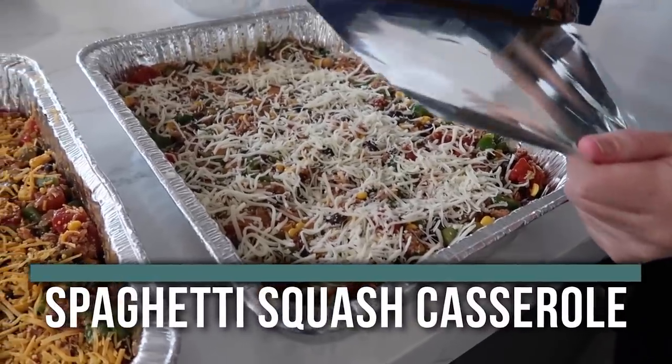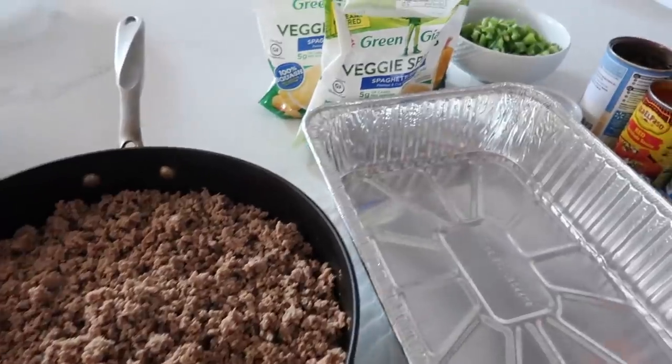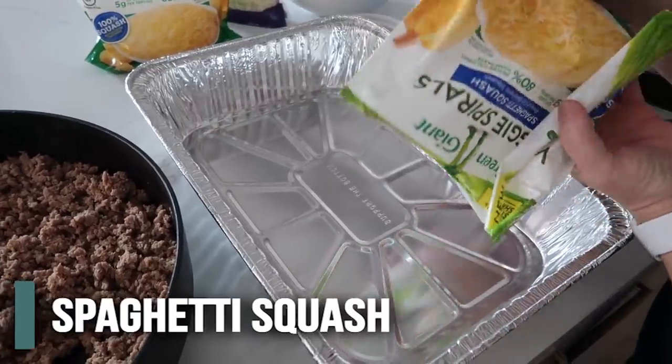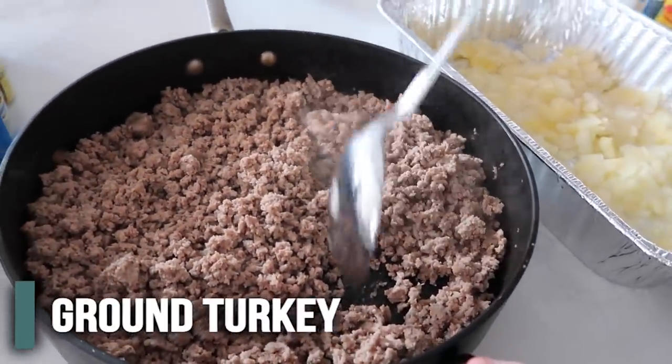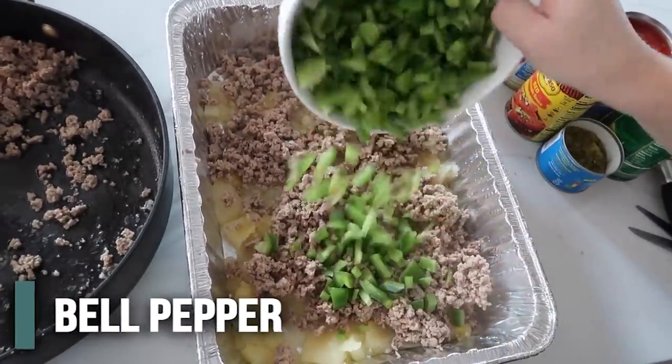The next recipe is Mexican spaghetti squash casserole. Usually spaghetti squashes are in the grocery store, but lately they are nowhere — they do have some in the freezer department. Cook and shred your squash; you need about two pounds of spaghetti squash per casserole. While it's cooking, cook three pounds of ground turkey. Then throw everything into a nine by 13 aluminum pan: start with the spaghetti squash, split the ground turkey into thirds and add a third, then add two green bell peppers.